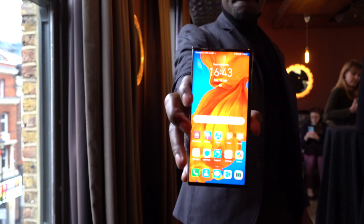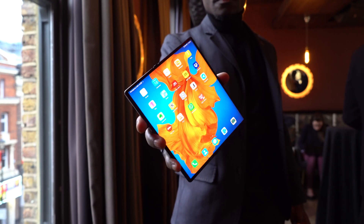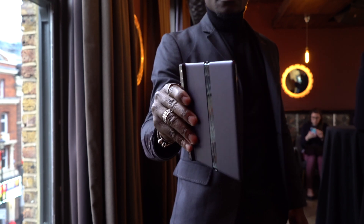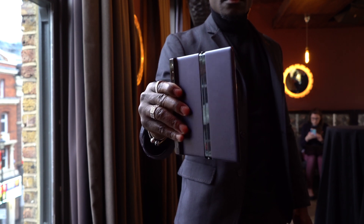On the front, when you fold it up, you've got a 6.6 inch front display. On the back you've got 6.38 inches. And when it's open wide diagonally you've got eight inches of display, which is 2480 by 1148. It's really nice and sharp — it's vibrant, I really like it.